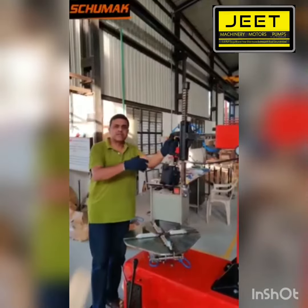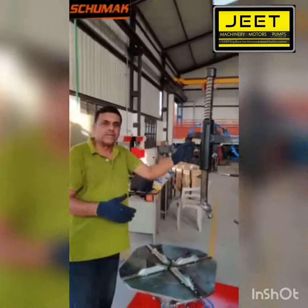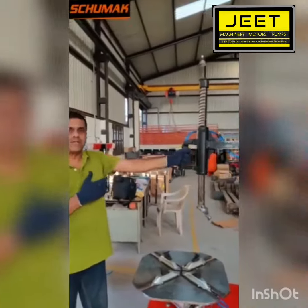It covers the advantages of a tilting bag, as well as it removes the disadvantages of a swing-on bag, and the price level is much more attractive.